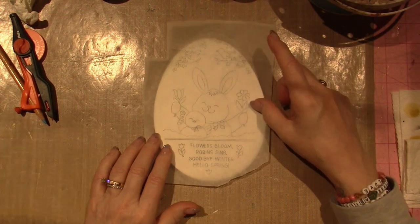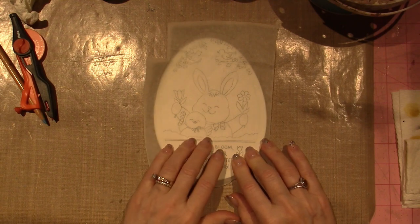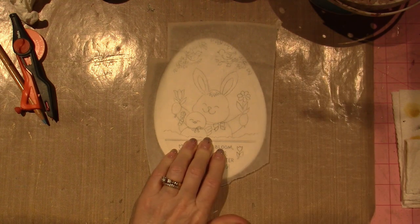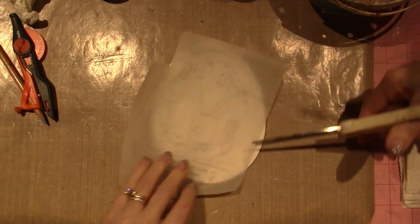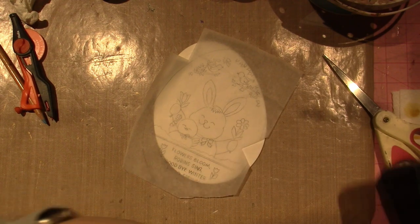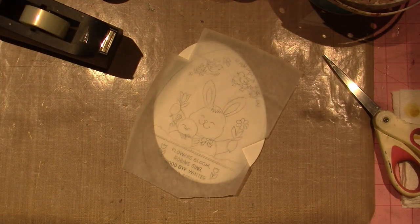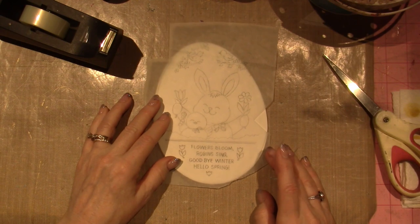I'm eyeballing this, pulling it down a little bit. Once I want to tape it on, here's how I'd do that: I'll just take a notch out of the paper. I have scotch tape, but washi tape works great, or painters tape. I'm going to put it on my pants a couple of times to take the stickiness off — it's an old trick we used before washi tape got popular.